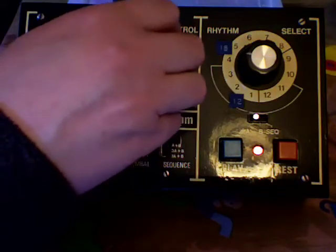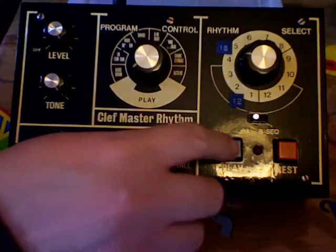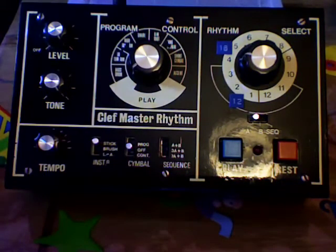Let's hear what that sounds like. Turn the cymbals off for a minute. Away we go.